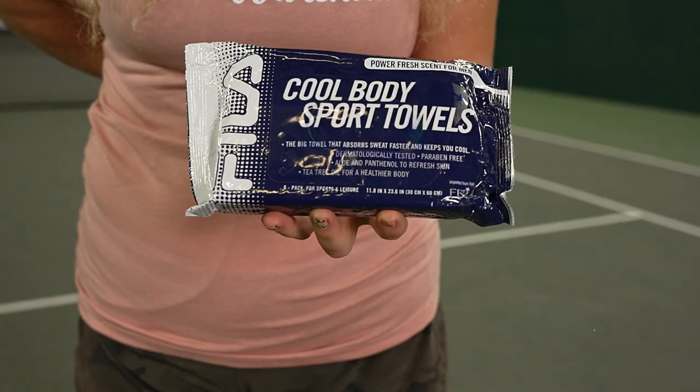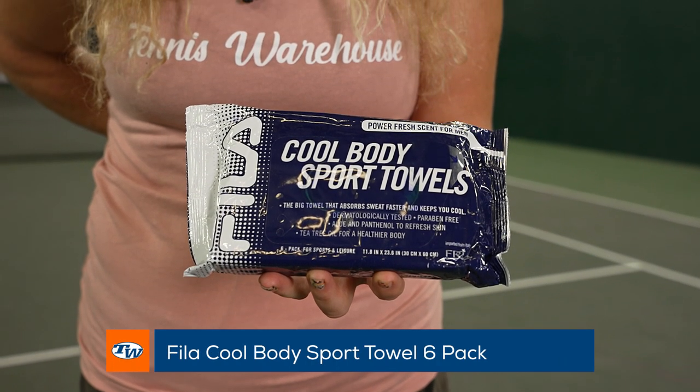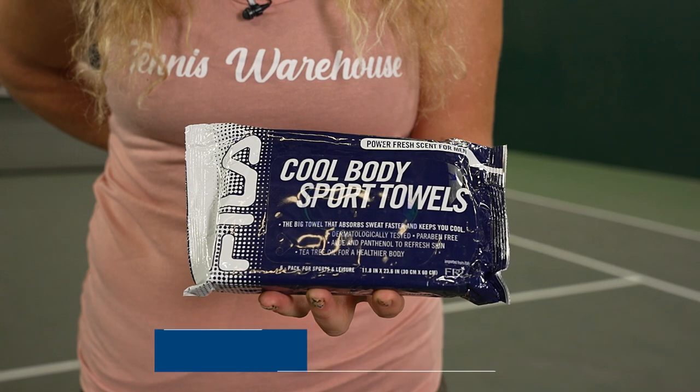And then if you're done for the day and maybe you don't have access to a shower, we love these Fila Cool Body Sport Towels. They're a little moist, they're a little scented — just keep you nice and fresh for the next activity.